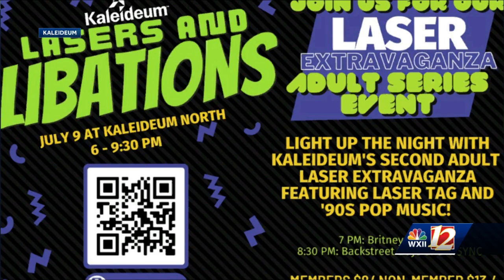This is our Laser Extravaganza series, and you can buy tickets online. This one is called Lasers and Libations. We rented a laser tag company, and you can buy a session of a 20-minute laser tag session and play in one of our exhibits. There'll be activities, board games, and it's all themed to the 90s. Laser shows for the evening are at 7 p.m. with Britney Spears and Christina Aguilera, and 8:30 p.m. with Backstreet Boys and NSYNC. Broad Branch Distillery will be selling cocktails — they've made three specialty cocktails for our 90s theme — as well as a 90s nostalgic snack bar. Come out to Lasers and Libations. It's Saturday, July 9th from 6 p.m. to 9:30.